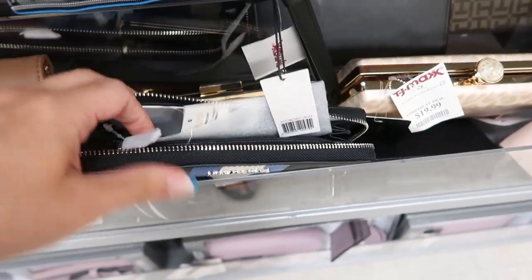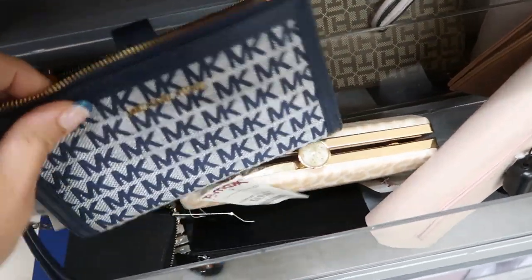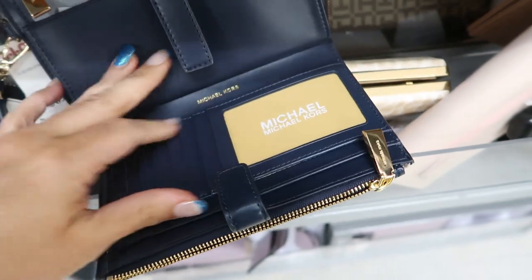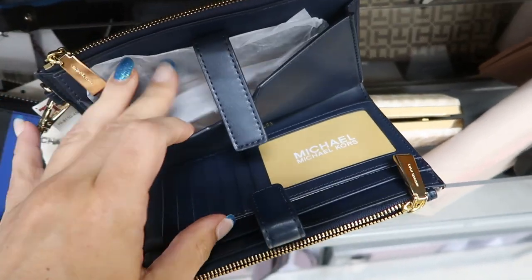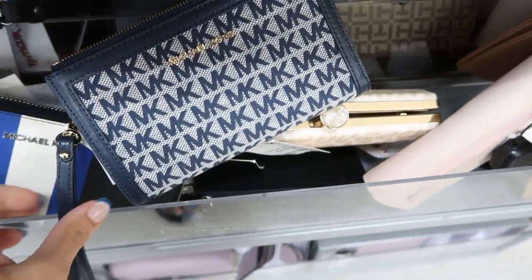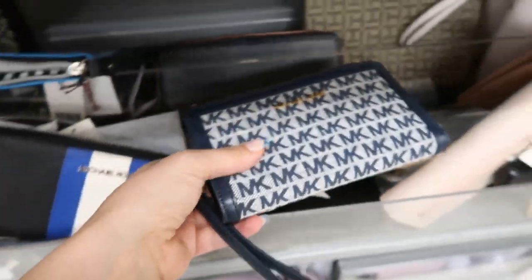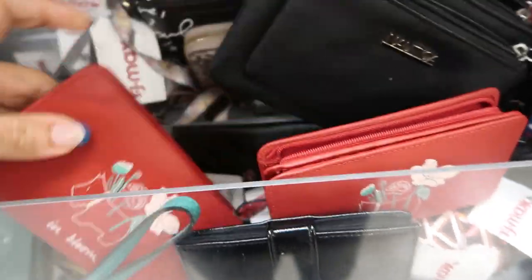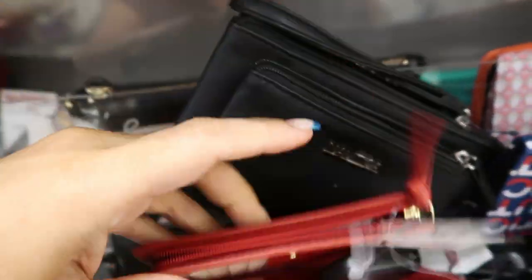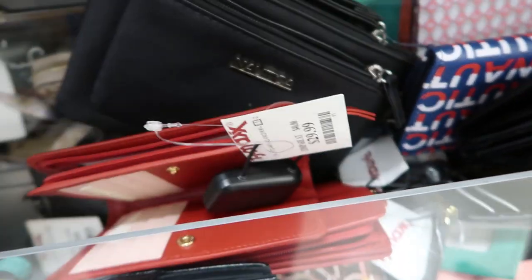There are little sections inside — it's a bigger wallet. I love this little Michael Kors wristlet with cards, checkbook, or phone space and a zipper compartment for $69.99, retailing for $148. There's also another Radley wallet — a smaller one with a card section and money slot — for $29.99.